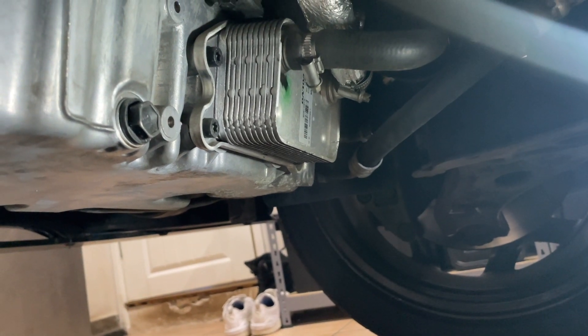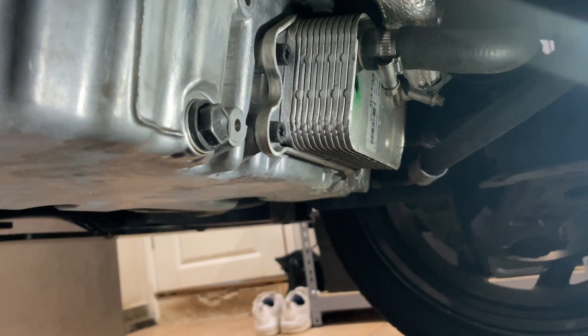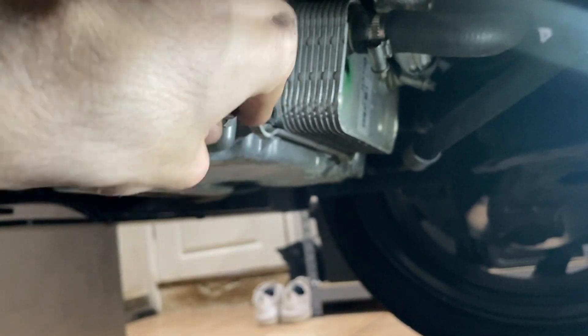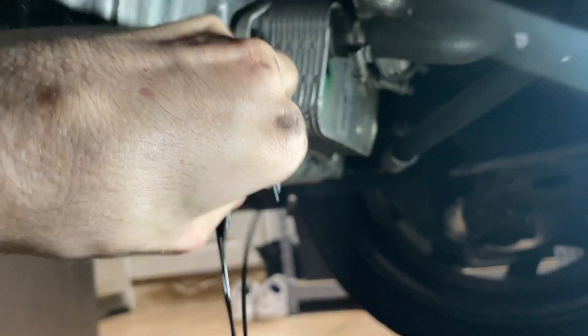So it was a 17mm socket. Just cranked it. I'm going to have to be careful — slowly loosen it and catch it so it doesn't drop in the container below.